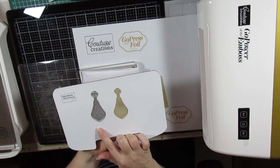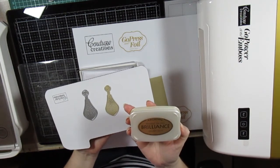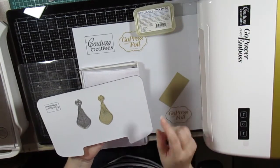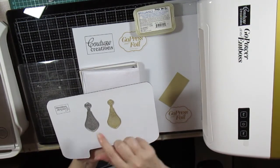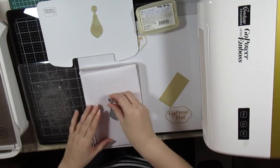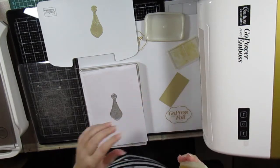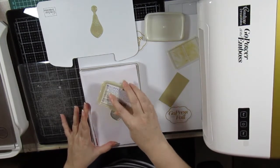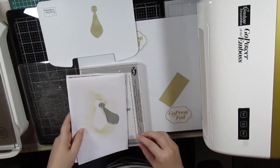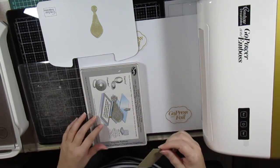Now for the second way to use the cut, foil and embossed die — I'm going to ink it with some Brilliance Galaxy Gold ink and use cardstock, so it will ink and die cut at the same time. I'm placing it onto my cutting plate with some scrap paper, putting the cut, foil and embossed die onto the scrap paper, and inking the die. Then I remove the scrap paper and place the die onto the cutting plate, adding my cardstock on top.